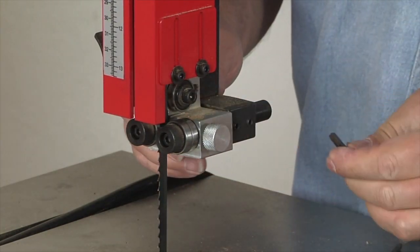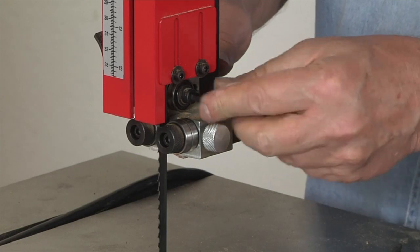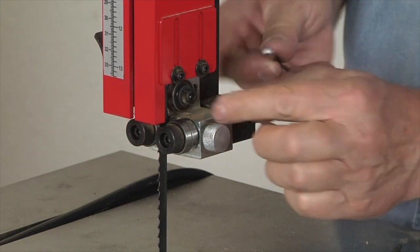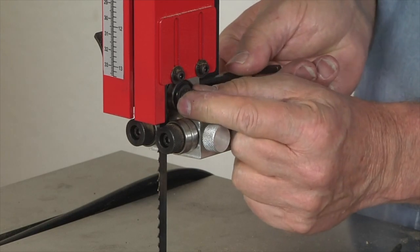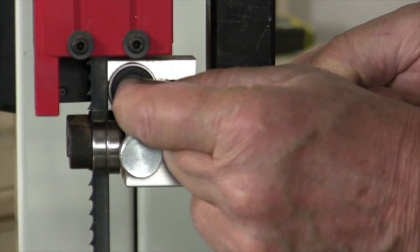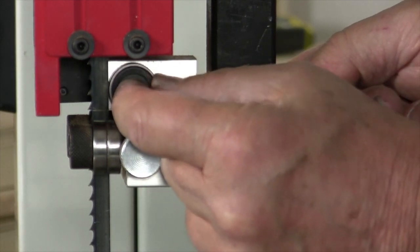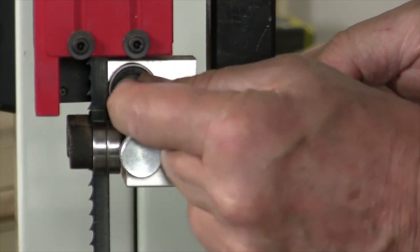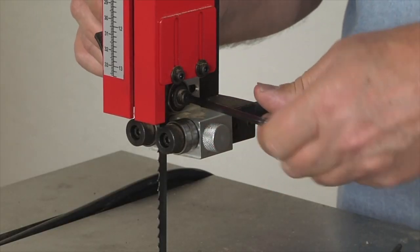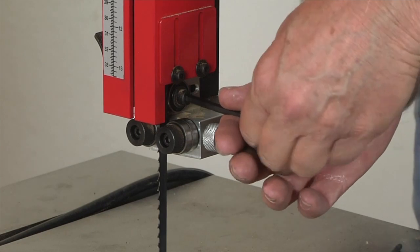Next, I'm going to set the position of the rear bearing that the back edge of the blade runs against while the cut is being taken. I'm going to press this assembly forward once it's loosened and bring it into just very light contact. You might leave a tiny bit of space there, but basically it shouldn't press too hard against the back edge of the blade. Then we lock this in place as well.